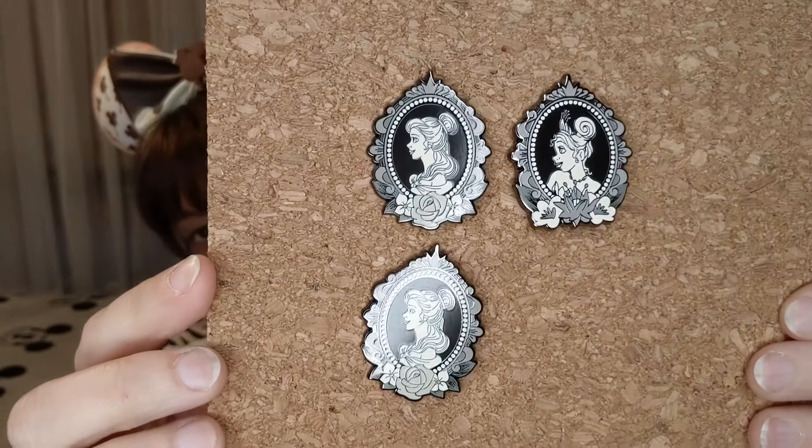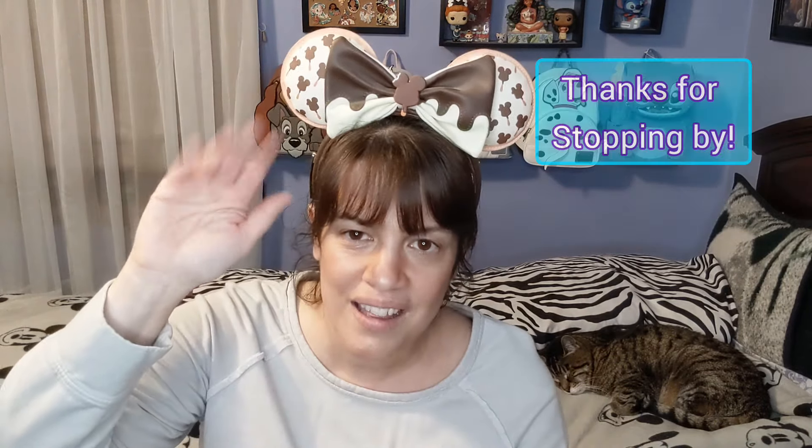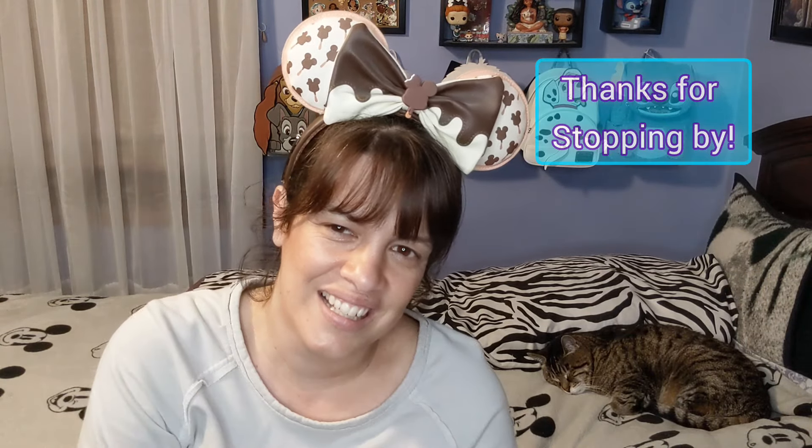These are beautiful though — really, really nice. Well, there you guys have it — those are the ones I have to show you today. I hope you enjoy! Let me know in the comments if you're collecting any of these sets, or if you're now interested, or if you're missing a Belle. It was great hanging out with you guys — take care and I'll see you in the next video. I have some really cool pins coming in that I can't wait to show you. Bye!